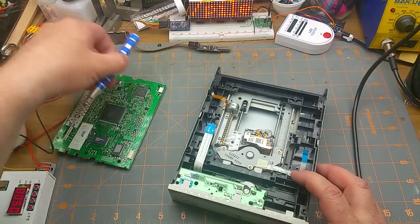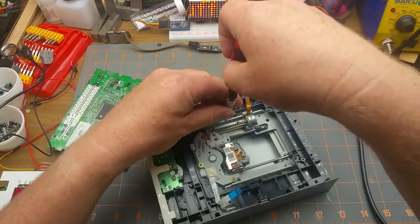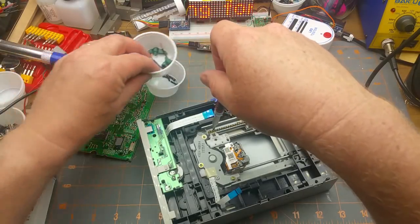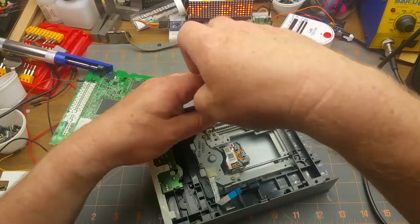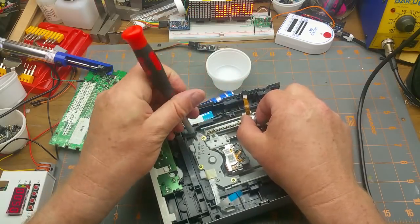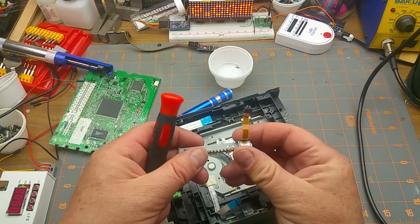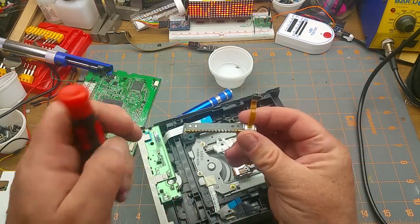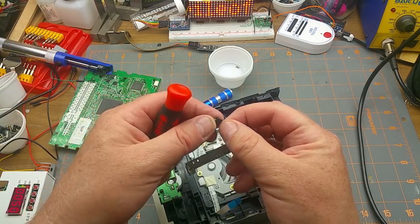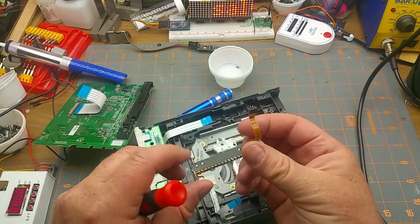First off, we'll start with the obvious one we already know is in this DVD drive. I'm going to need a cup to stash all the screws — always save your screws, you never know when they'll be useful. There's another one of that exact same motor, except it's got a bit of lithium grease on it.